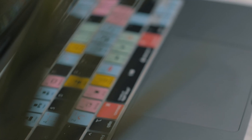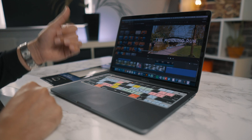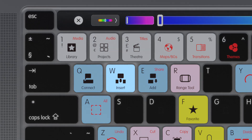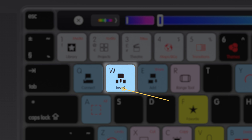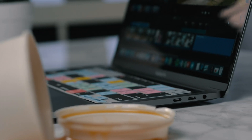So how this works: essentially each key is color-coded so you can find similar tools in a workflow much faster than ever before. Each key has your standard typing letter, a shortcut icon for iMovie, and the shortcut text. This helps you edit much faster than ever before, and not only does it give you all of the keyboard shortcuts but it also protects your MacBook Pro against dirt, dust and spills.